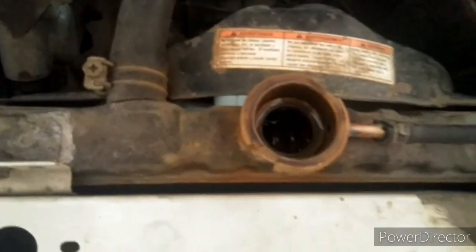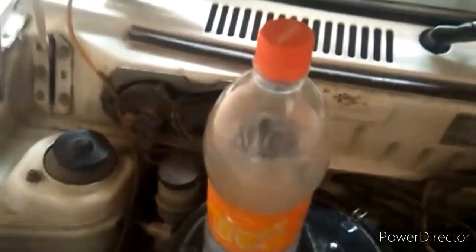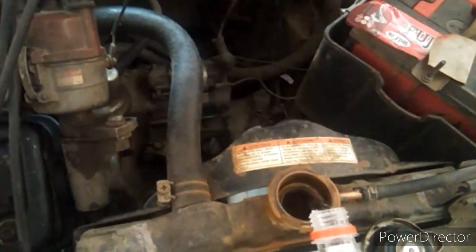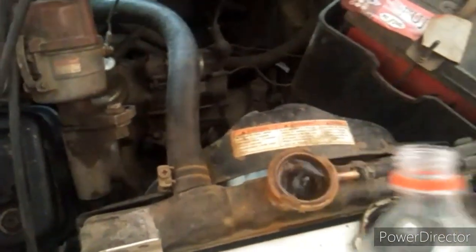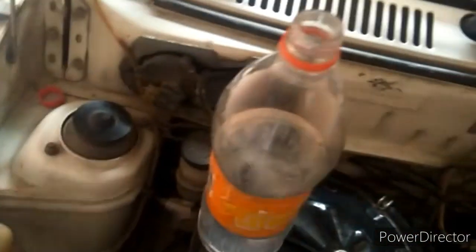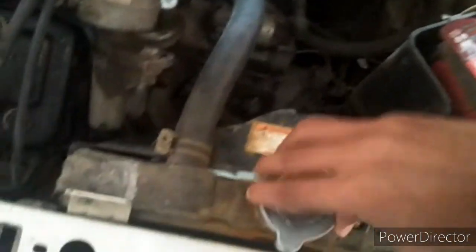The water is low, so I will put water in it. I have water in a bottle — I will open it and pour the water in. You can see it is filling up. It has filled now. I will put the bottle back and close this. You can see the water is now filled.